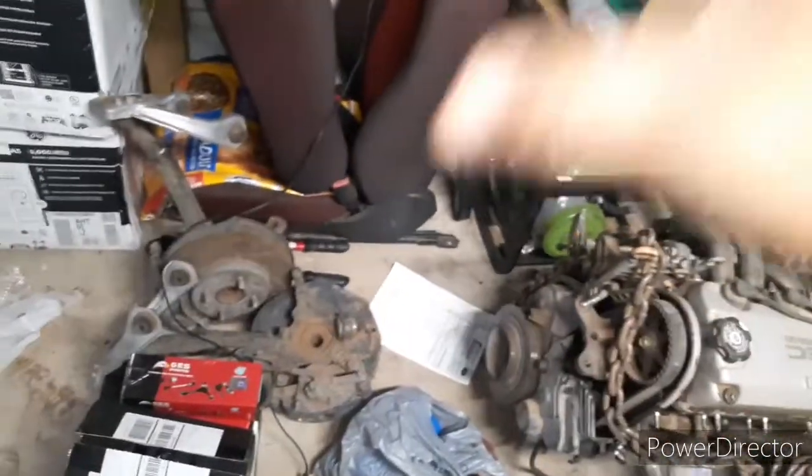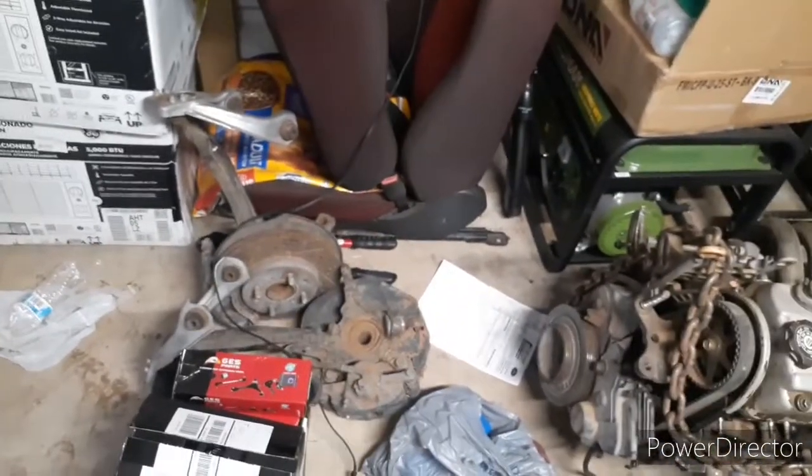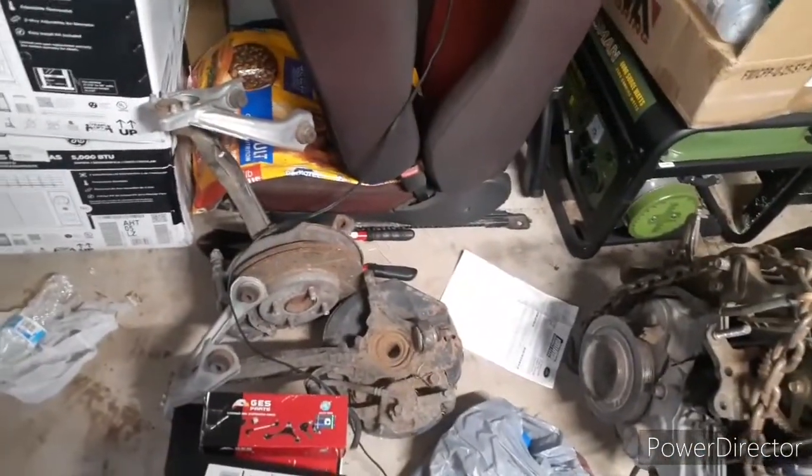I'm going to break them down, see what I got. I'll basically break it all the way down and sand it. I think I'm just going to go black. Maybe. Strip that down, get that ready. If not, take it to a friend's house, see if they can press those out for me.